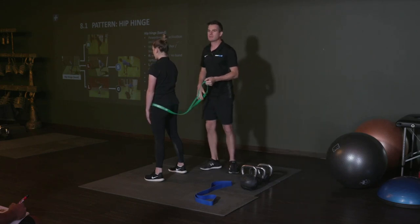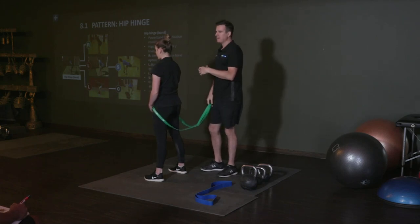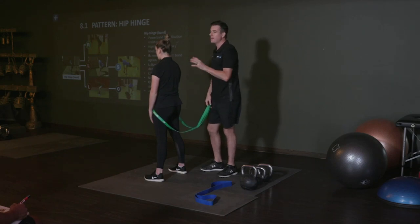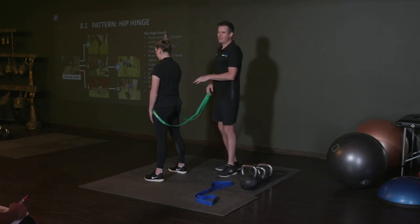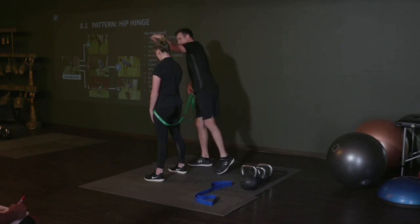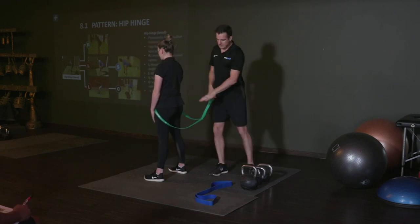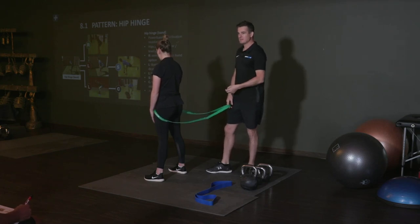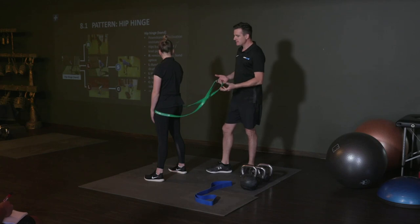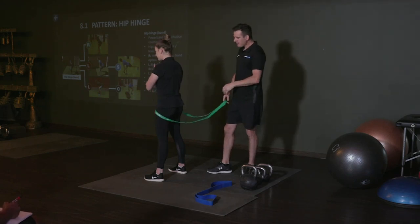It will just take repetition and repetition. Because there's no axial load going down through here, don't be too concerned if they're getting it wrong the first time, second time, 10th time, 20th time. As long as you are cueing them and they're slowly getting better - they're going to go home without doing it perfect. By this point they probably haven't got too much back pain going on, so they're not going to damage themselves because there's no weight. All the load is coming back this way, which is all posterior chain muscle activation, and it gives them a really good chance to correct themselves.